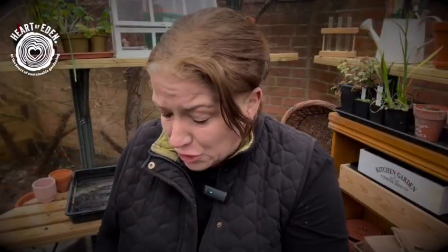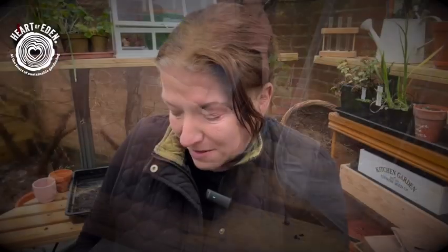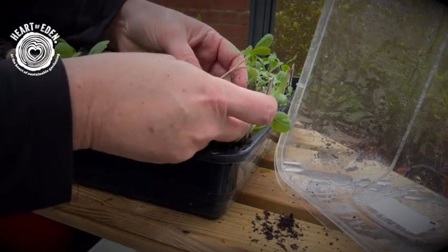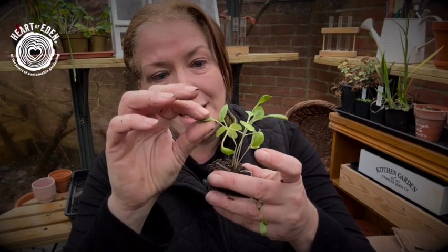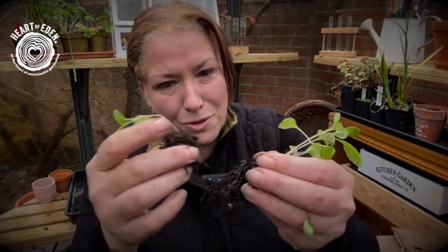Now when I'm getting them out of the cells, I do need to be quite careful. I'm just going to pinch the bottoms of the cells just to loosen that compost and the actual seedlings themselves. As much as possible, try to avoid pulling on the actual stalks because you don't want to be weakening or damaging those. So when you're handling them and you're putting them on, you really need to be holding onto the leaves themselves.